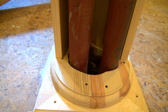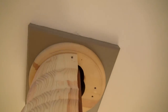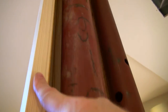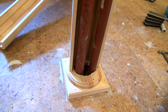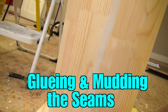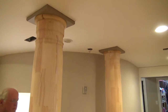We have wrapped the double post with each half of the column. We screwed it in just to hold it in place while we glue the sides, and then we're going to screw them together for a nice tight, accurate hold.